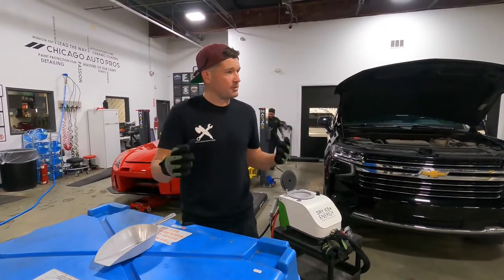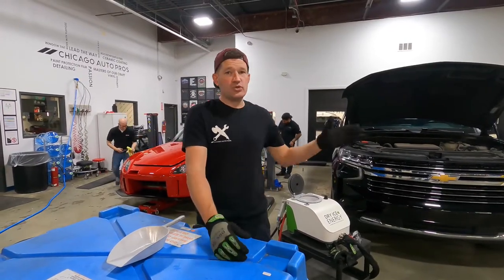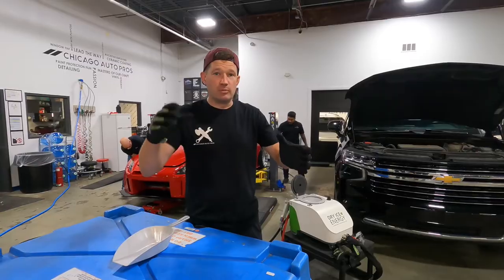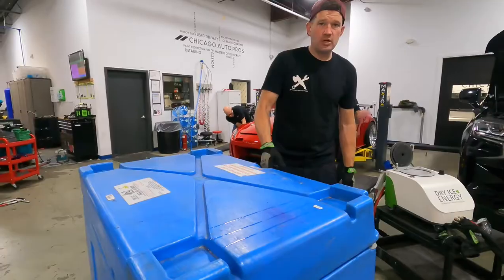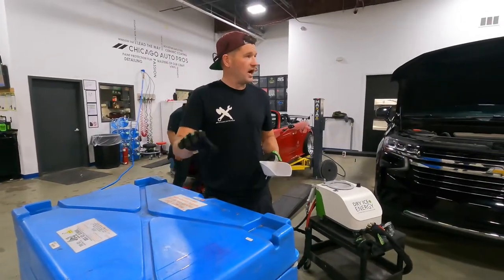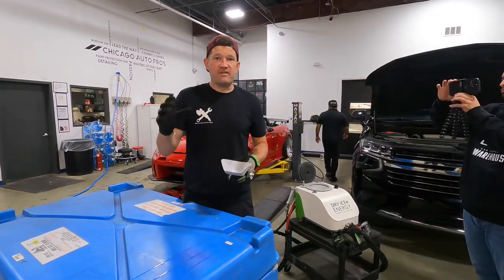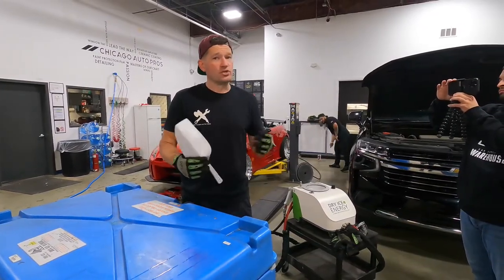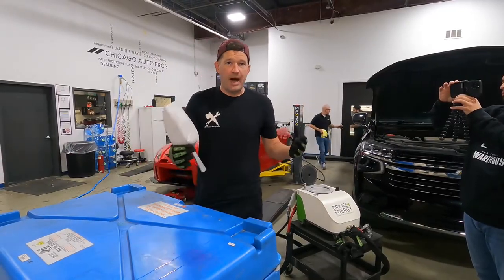200 pounds seems to be the magic number for detailers — have a delivery made on a Monday or Tuesday and use the ice throughout the week, even having a little bit for the weekend. Once we open the tote, it has a rubber strap because the ice does not melt. That's what's super special about dry ice: it does not turn to liquid. It evaporates into gas. If stored incorrectly, the gas can pressurize your vessel and you could end up with a pop or an explosion.